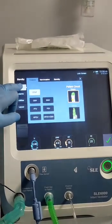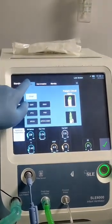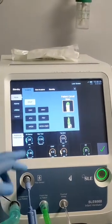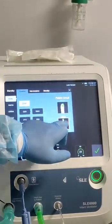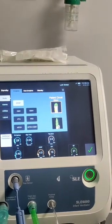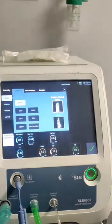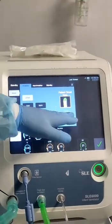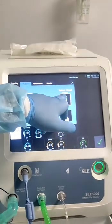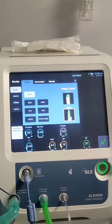Now we'll go back to the mode. When we press the mode, invasive, non-invasive, and standby will appear. Invasive is when we use the epistome or ETT. For invasive, we have two options: 15 mm or 10 mm for the circuit. In case the tidal volume is less than 50, we'll use the 10 mm circuit. If more than 50 tidal volume, we'll use the 15 mm circuit.